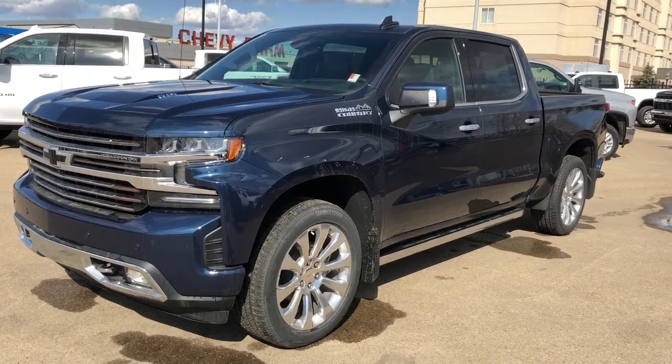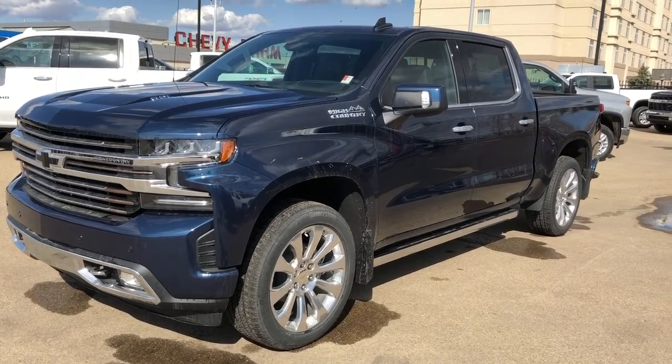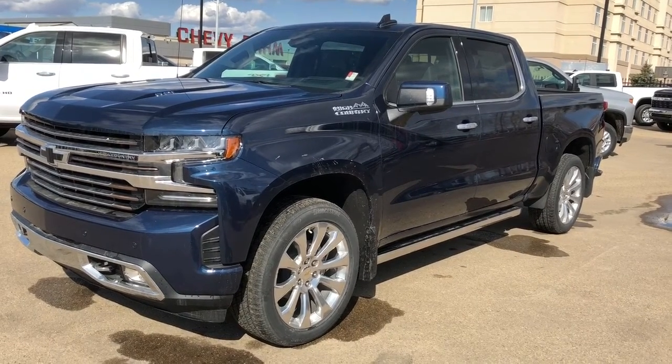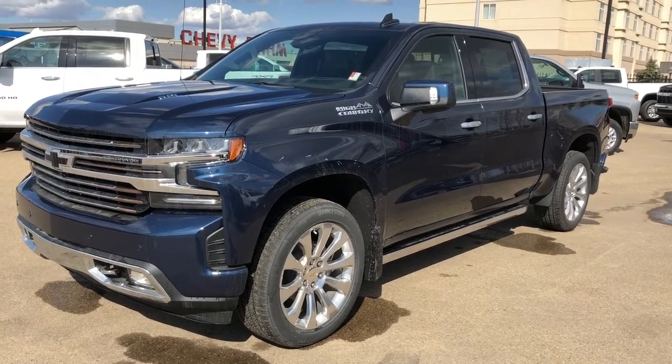This vehicle comes in our deep blue metallic paint. We also have our chrome alloy rims, chrome front grille, and blacked out Chevrolet bow ties. We have our 6.2 litre V8 engine as well as our four wheel drive, and down below we have our power extendable running boards.